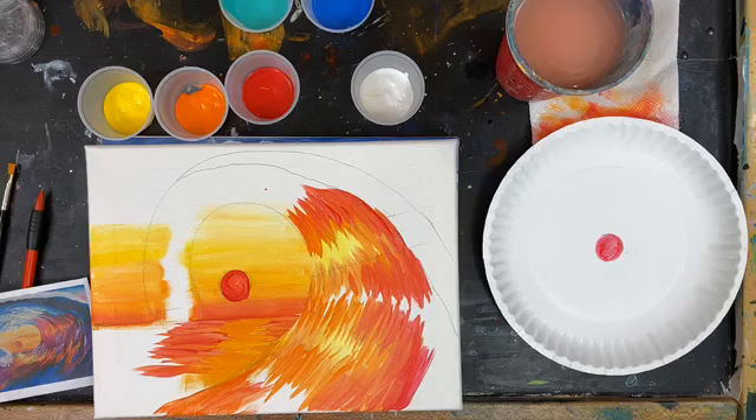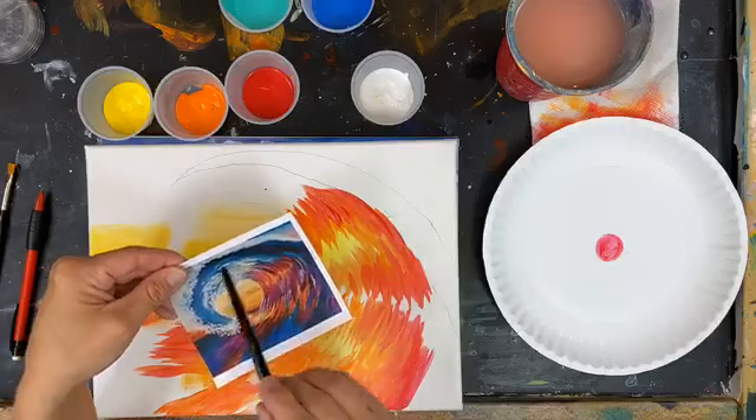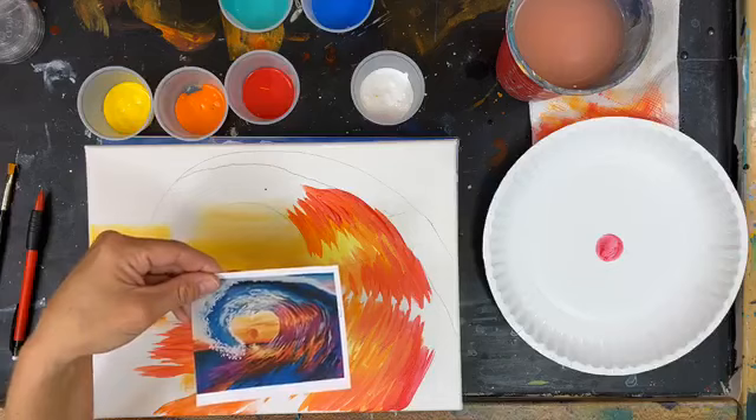Okay, how's everybody doing with their sun? We can come through here and do a second layer if we need to. We have our warm colors in here, our nice bright colors, and there's a little bit of purple to mix in right before we start with our blues.